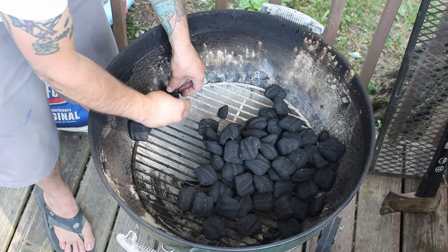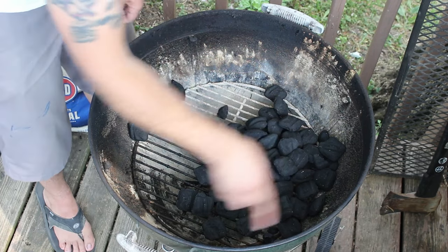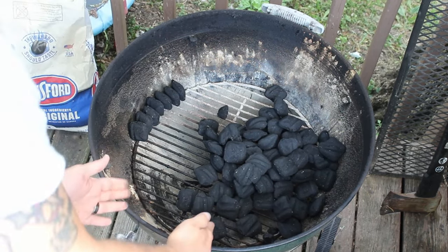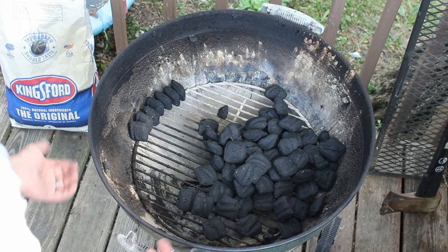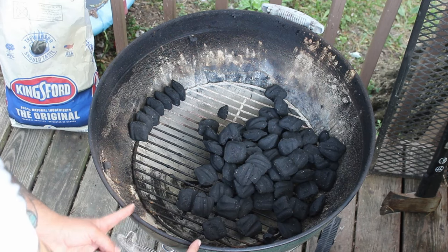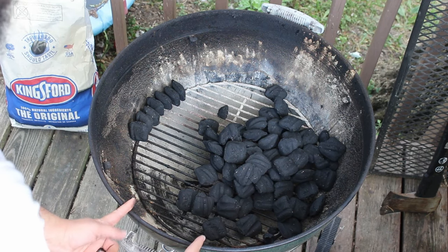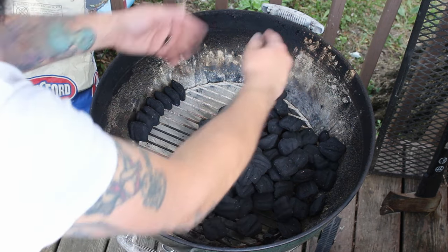That's pretty much it, it's self-explanatory. Then you just stack these things all the way around. What I do is leave a gap right here, the width of the handle — if your kettle doesn't have a handle, I'd say that's about five or six inches. It's going to start here and end here, and we're going to have a space in the middle so it doesn't set each other on fire and it burns both ways.